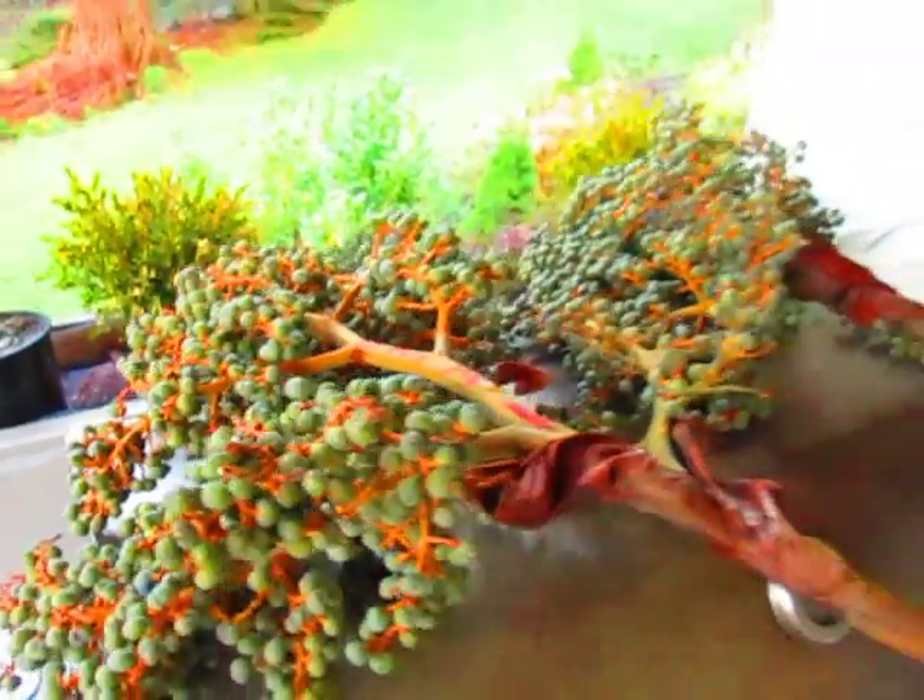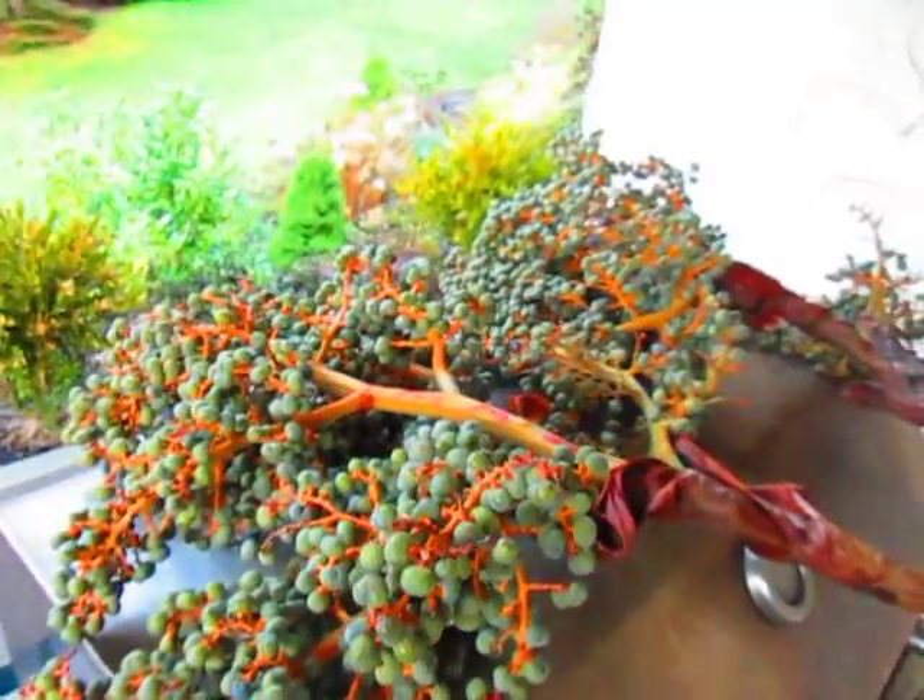These are Trachycarpus Wagnerianus seeds — a smaller leaf, frond version of the Fortunae with stiffer fronds. And these are from town.